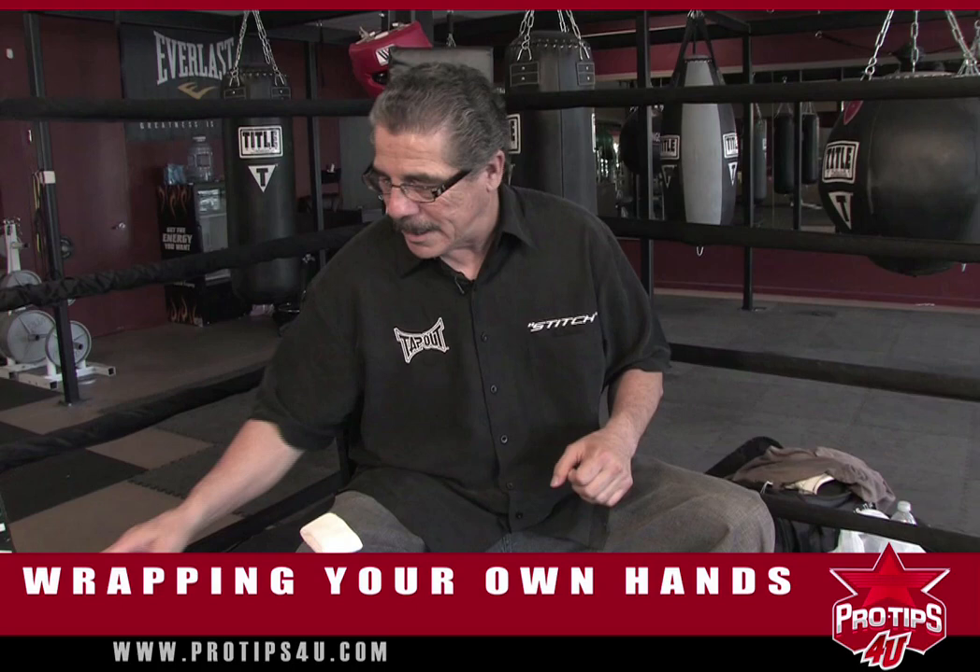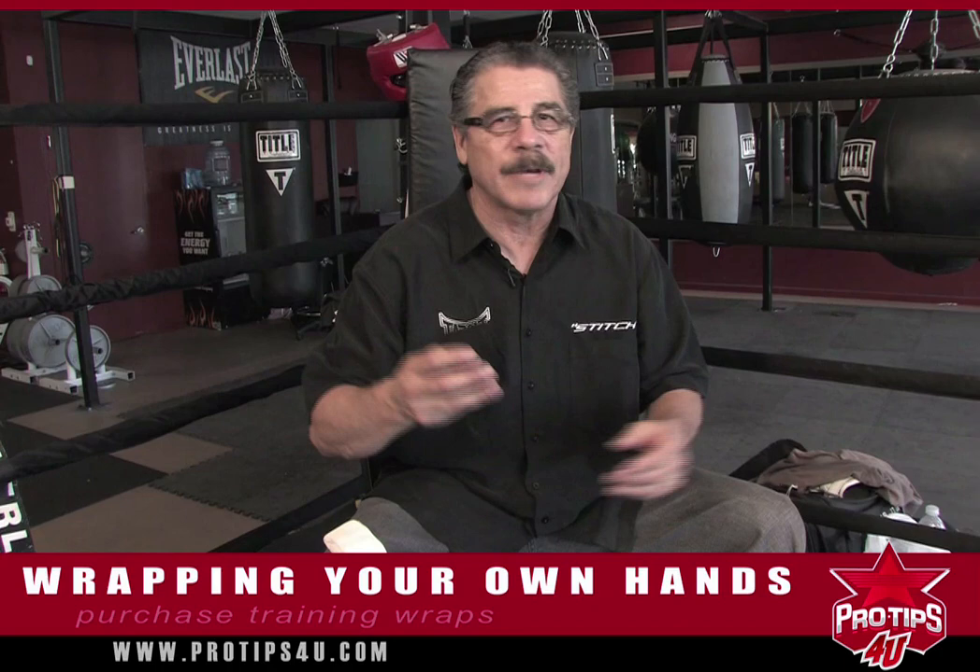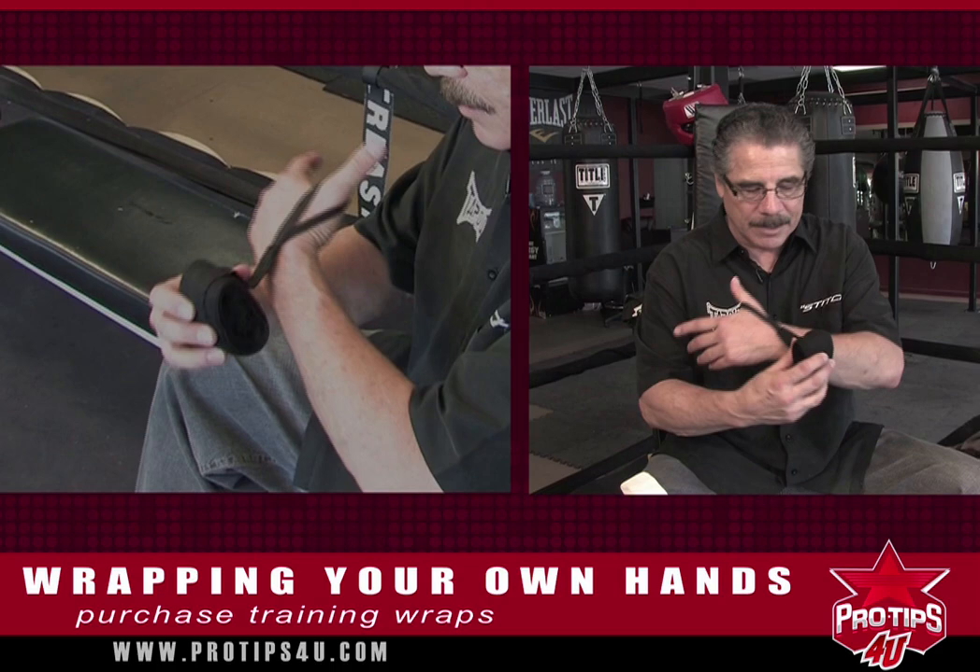I'm going to show you how to wrap your hands and kind of protect them. It's good for boxing, it's good for MMA, but these are the training wraps that you can buy at any sporting goods store or order online.